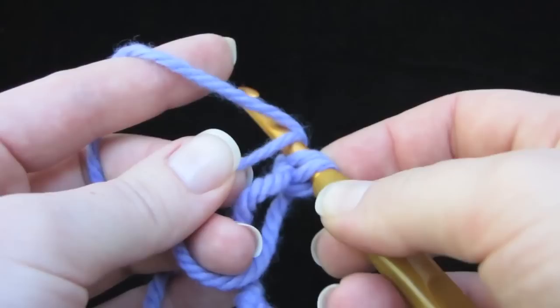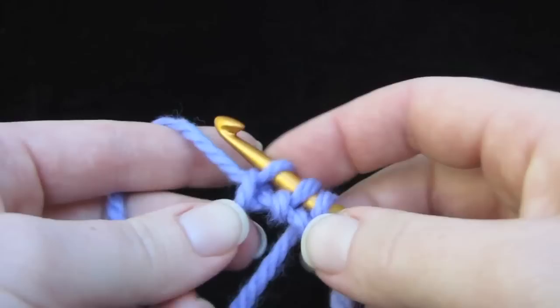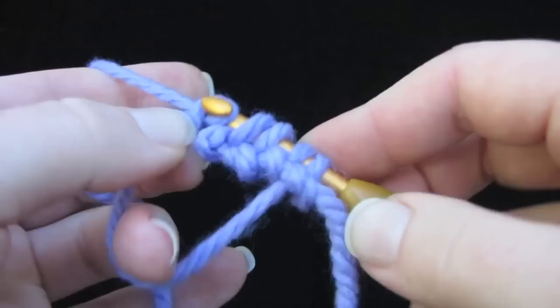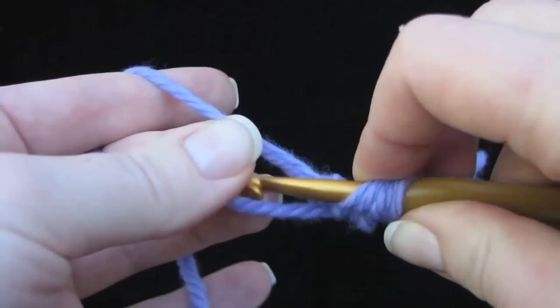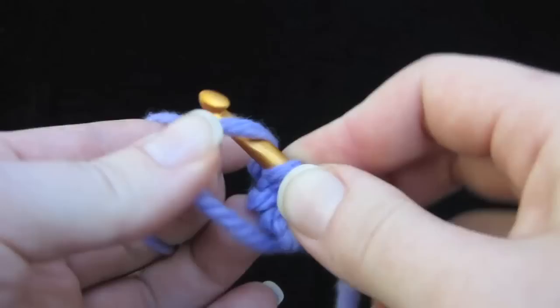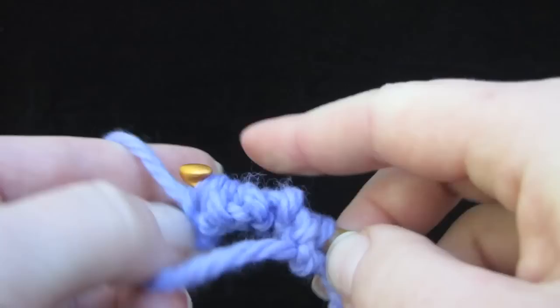I'm going to do about eight. You can see I'm using the fingers of my left hand right here to make it easier to pull that through. It's going to be a little awkward to hold the loop at first, but once you get the first few stitches going it'll be no problem. And this is kind of giant yarn — usually you won't have to cram your stitches on your hook like this. I think I've got eight.